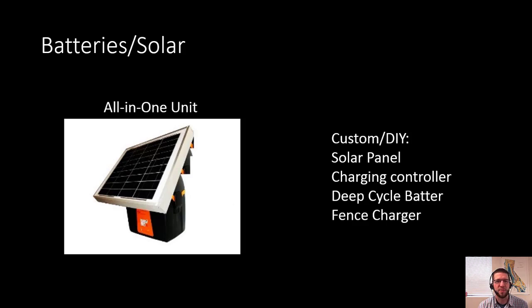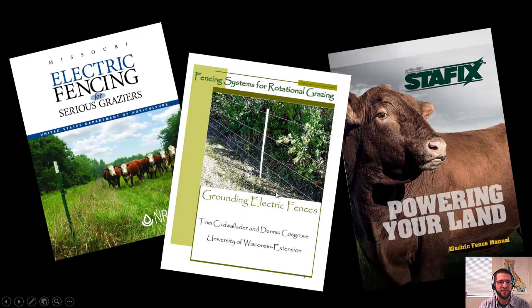Briefly on batteries and solar-powered units: since the system uses very little power when not actively shocking, batteries can be very effective, especially far out in fields away from the power grid. If you're going to do batteries, you should do solar because it's more self-contained — you don't have to keep charging the battery. There are charts for watts per joule or per amp-hour. They come as kits, or you can use your own solar panel with battery-powered chargers.